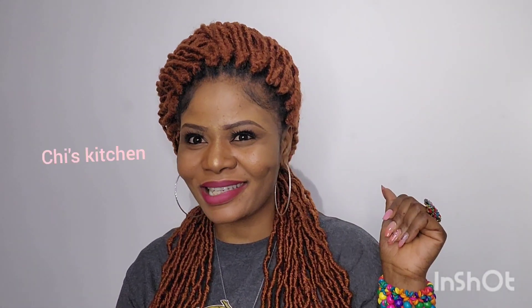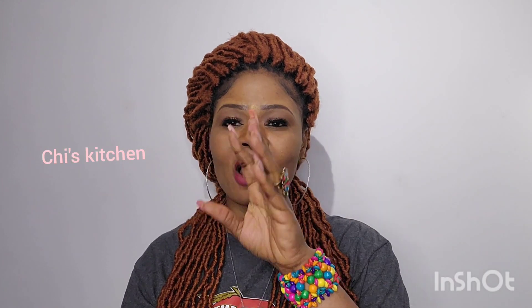Hello guys, welcome back to my YouTube channel and welcome back to Chase Kitchen. Happy New Year everybody! I just want to wish you a wonderful new year — whatever you lay your hands upon this year is blessed, you're going out and coming in is blessed, your household is blessed, all throughout this year is blessed in Jesus' name, amen.